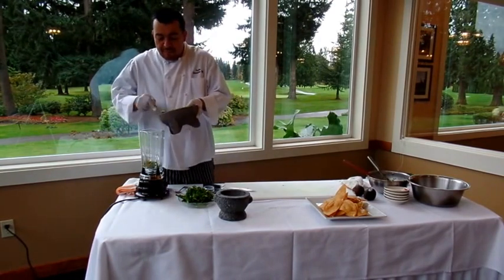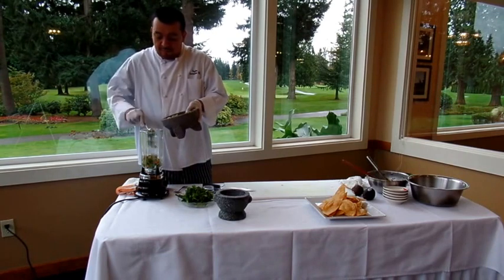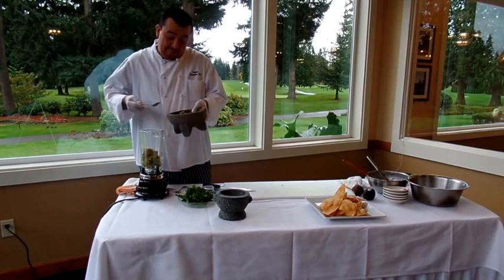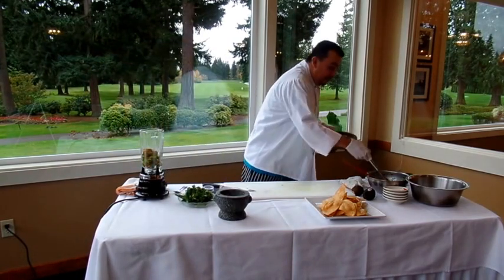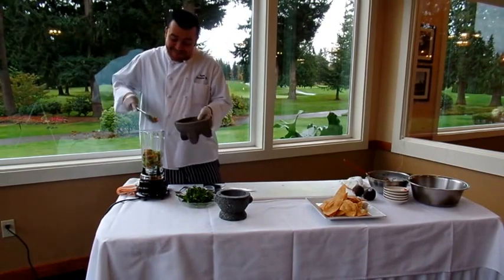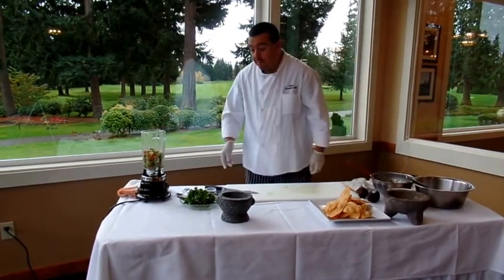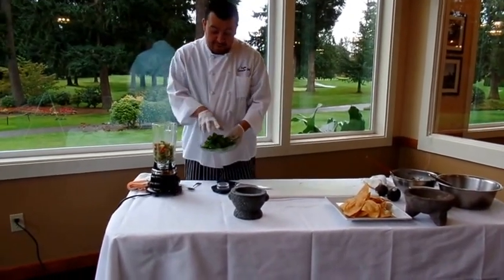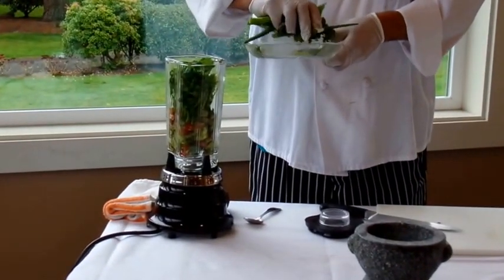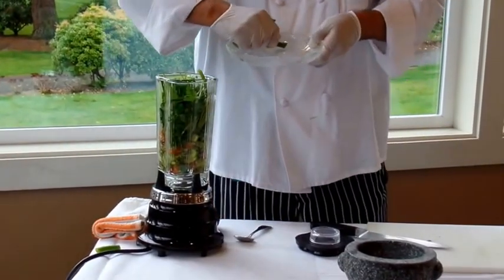Put this in the blender. You can use a bigger spoon — I'm just using a small one. All you have to do is add some cilantro and green onion, which I have right here. Let me get the rest in there.